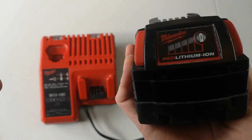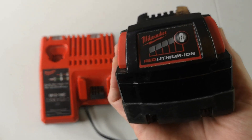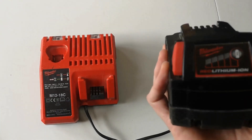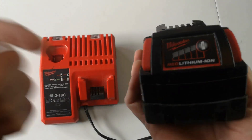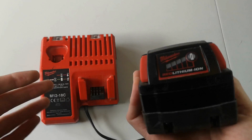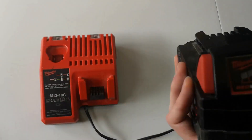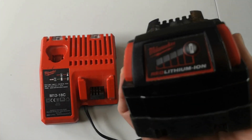I'm going to tell you why you should buy this battery charger and battery set. If you've got a lot of Milwaukee tools and your battery isn't lasting long enough, or if you don't have a charger or battery pack and just bought the tools, you're definitely going to need a charger and battery pack to ensure you have enough charge and can recharge when you need to.